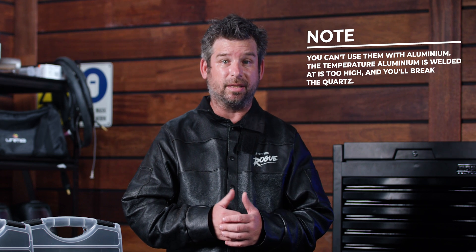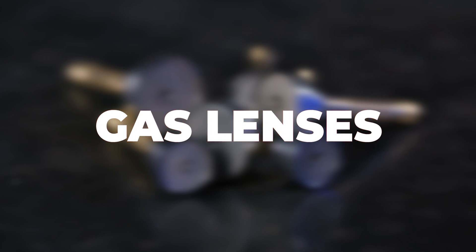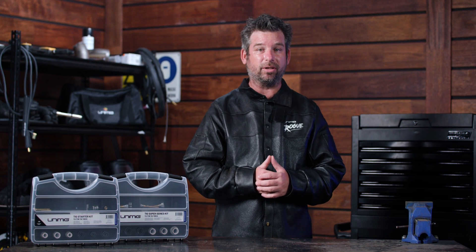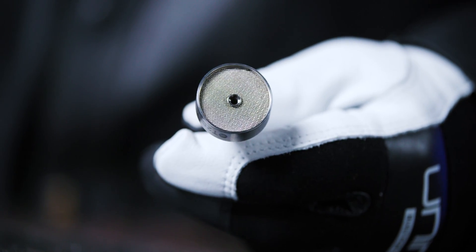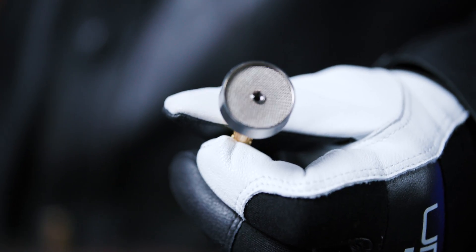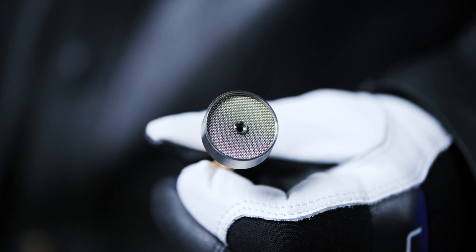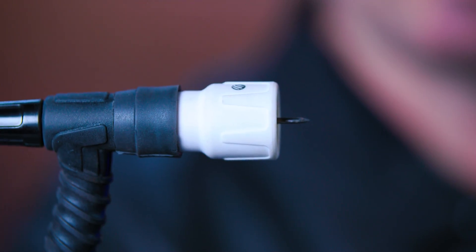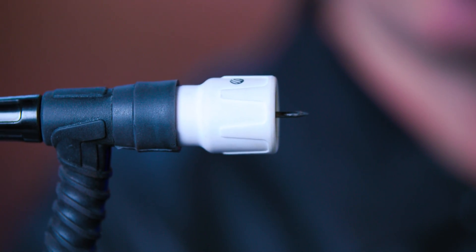You can't use quartz cups with aluminium. The temperature aluminium is welded at is too high and you'll break the quartz. Both the quartz and ceramic cups are designed to be used with our gas lenses. Gas lens collar bodies come with a diffuser and a mesh screen so they're wider and they distribute gas more evenly with less turbulence over the weld. More gas lets you have the tungsten stick out further, giving you better visibility and maneuverability over the weld pool. They're perfect for welding inside corners or in tight spaces.